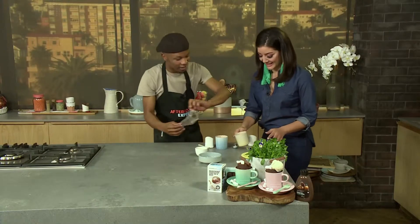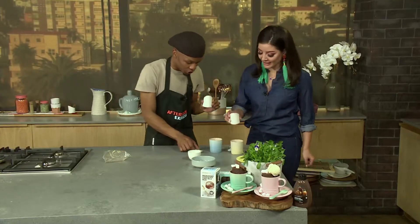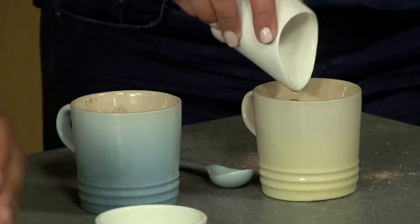And then what you're going to do, you're going to add 75ml of milk. And if you don't have measuring jugs or anything, this is basically five tablespoons of milk. So you just add it all into your mixture. Oh, this is so easy — it kind of looks like hot chocolate, right?